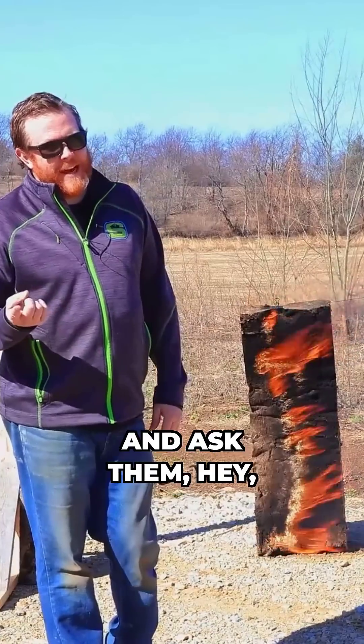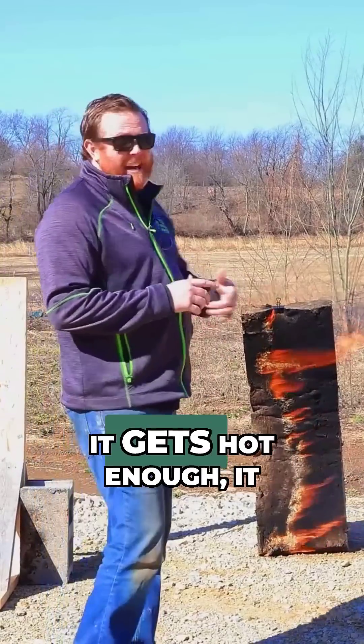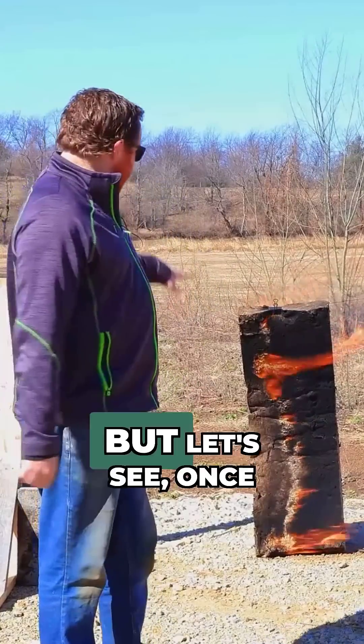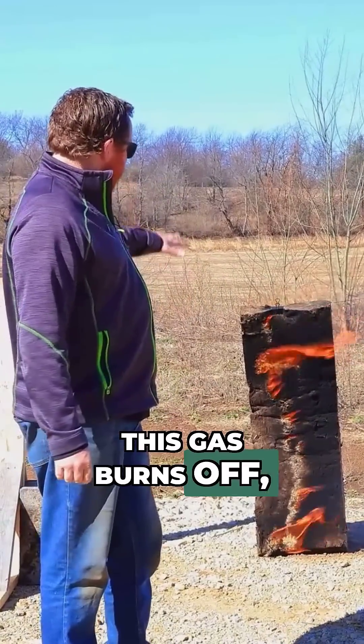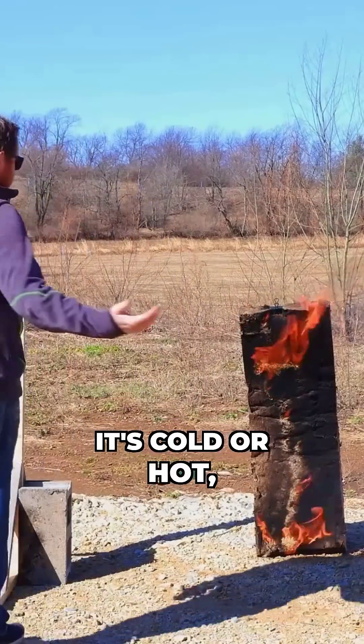If it doesn't go out, we're going to reach out to rock wool and ask them, hey, this is supposed to be fire retardant. Obviously anything if it gets hot enough will melt, but let's see once this gas burns off if it's actually burnt through. We'll feel on the back side and see if it's cold or hot.